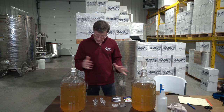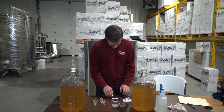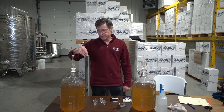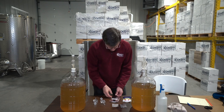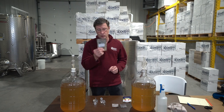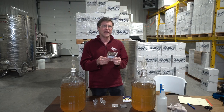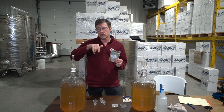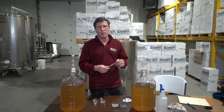Temperature control is important — if your wine starts heating up you can set it outside to cool off a little, maintaining that nice 55 to 60 degree temperature. The other things we have are our yeast — this happens to be Lalvin QA23, which is a good yeast for white wine — and our yeast nutrient, which we don't normally put in until we're about halfway fermented.